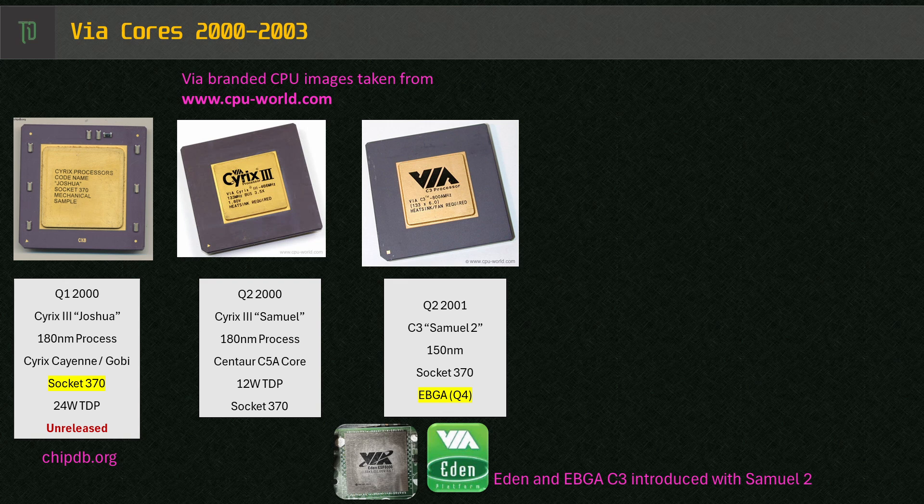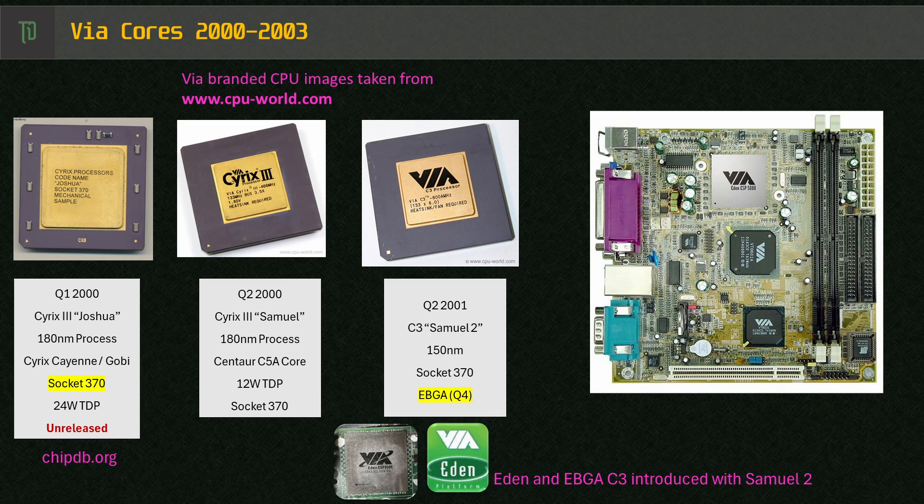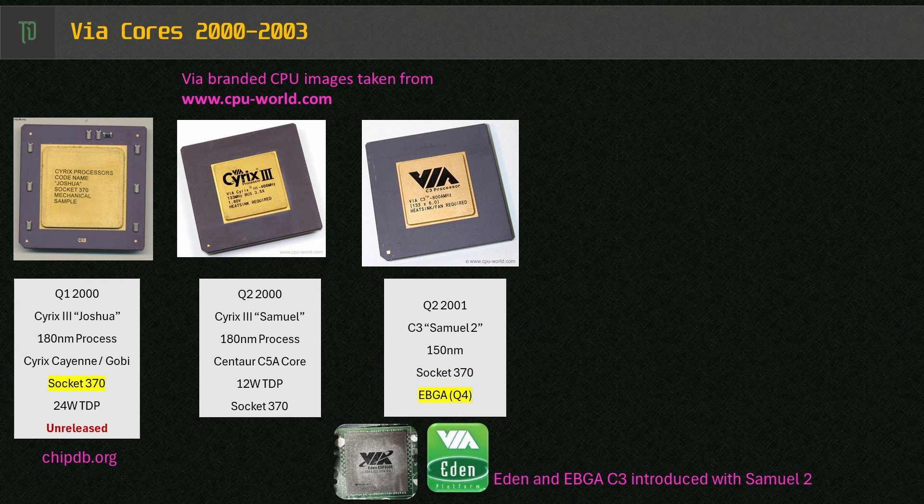A year later, Samuel 2 was released, and this is where things really started to move for VIA. They dropped the Cyrix 3 naming for Socket 370 CPUs and went all in with the C3 branding. Later in 2001, VIA put out the ITX and Mini-ITX reference boards featuring the Samuel 2-based C3 800, embedded in its early EPIA series of motherboards. It was also spun into the lower TDP, passively cooled Eden, alongside the fan-cooled C3.